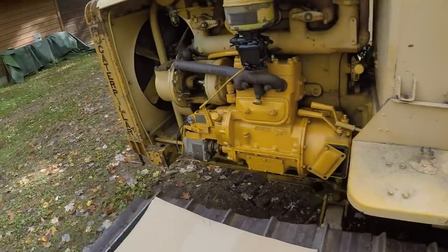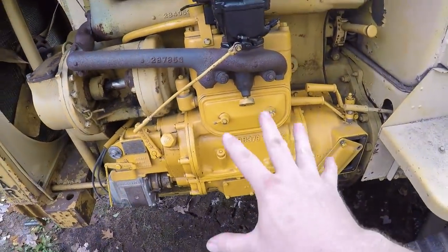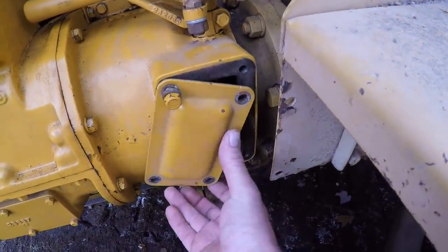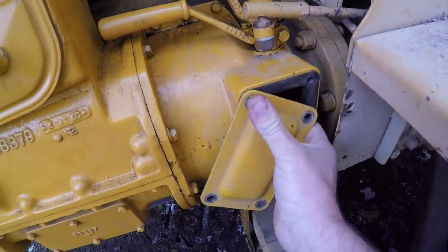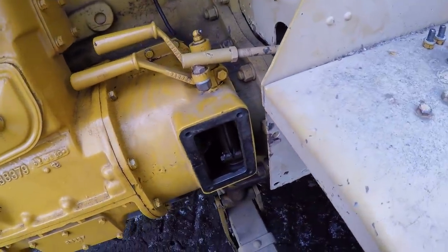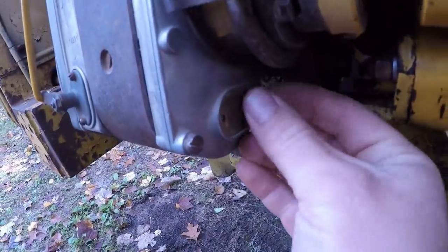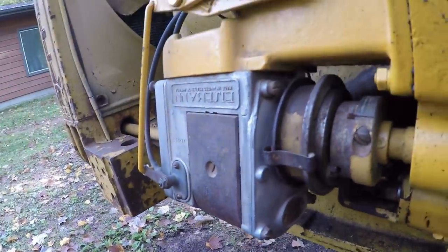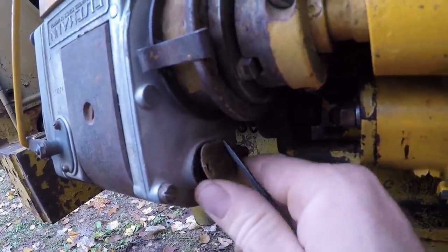I'm going to go through the procedure of removing and installing a magneto on one of these starting engines. You can see I've got this little cover kind of loose already — that's the first piece you're going to want to take off. Just finish removing that. Next, we have this little cover down on the front of the mag, and we want to take that off.